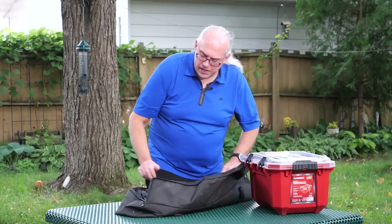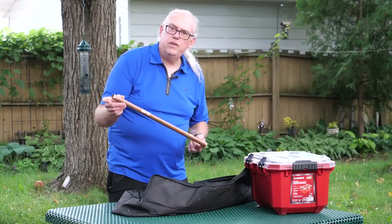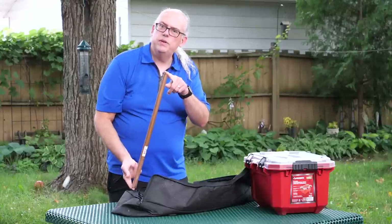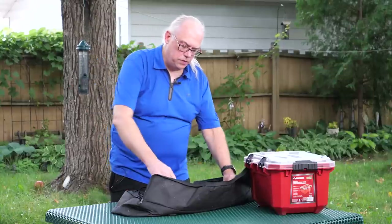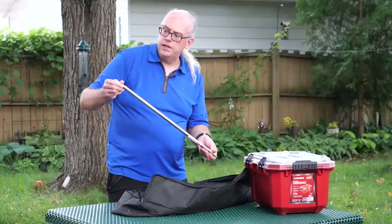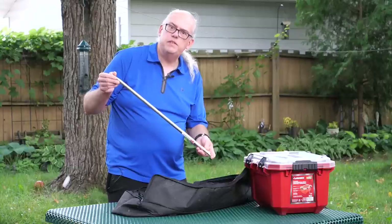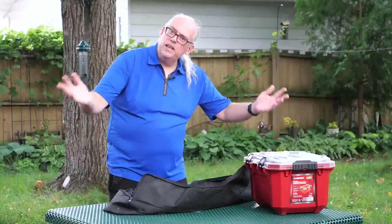Before you go, I almost forgot — I carry a piece of 3/4-inch copper tubing to pound into the ground for the Wolf River Coil. And for the whip, the 17-foot stainless whip is the Chameleon SS-17. Beautiful whip — I love it. Thanks for watching.